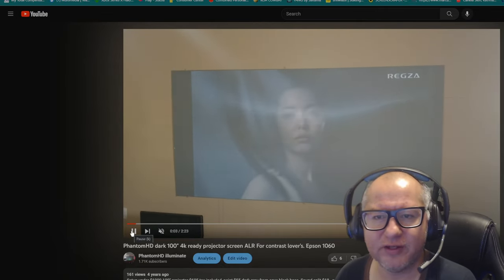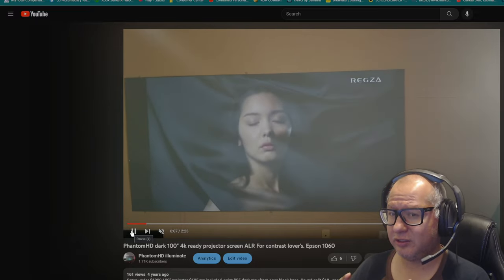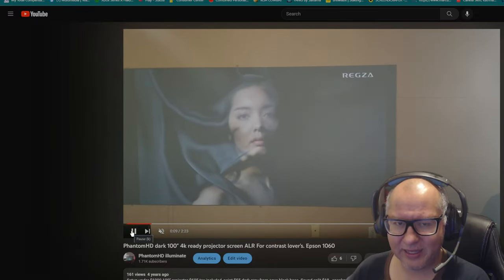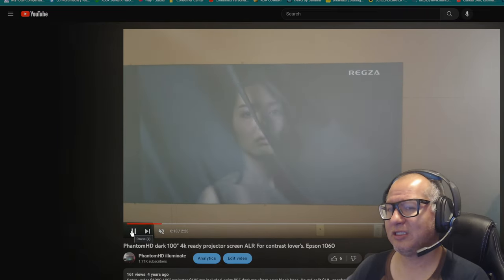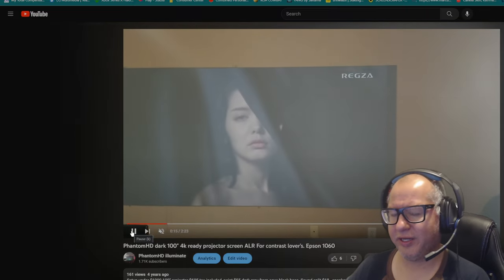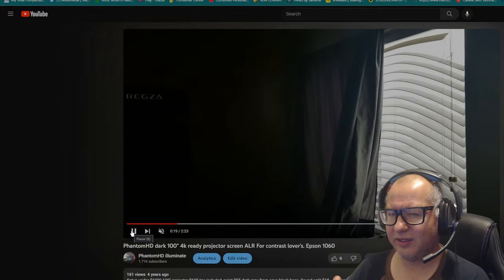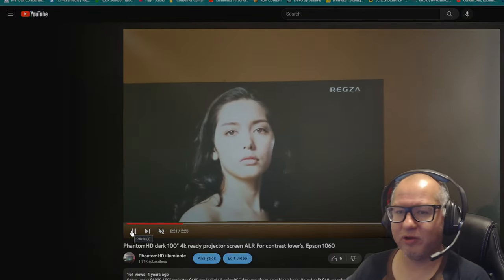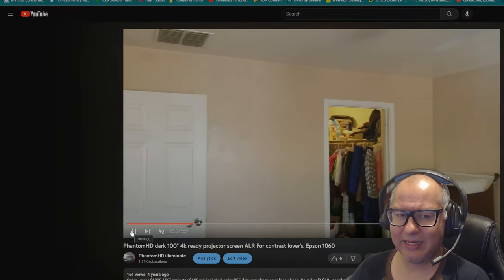Hey, how's everyone doing? This is PhantomHD. So the Onyx Black is coming back — I'm gonna start making more videos about the Onyx Black because you guys want to try a very dark screen. I did this four years ago and I got some questions about what happened to the Onyx Black and why I stopped making videos.